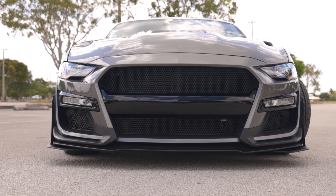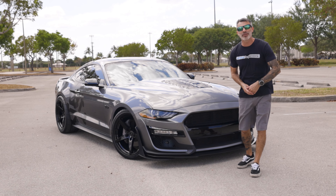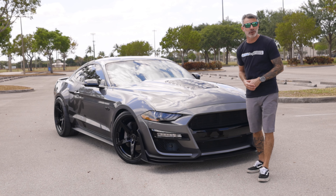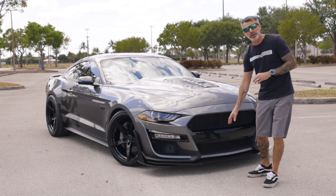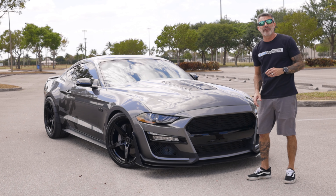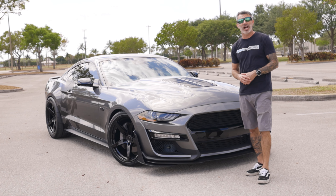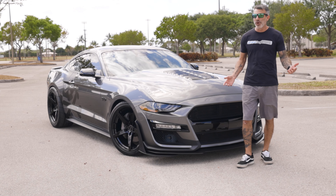And there we have it — another awesome body and styling upgrade for the Team Lethal Mustang giveaway car. This is the 777 Performance GT500 Front Bumper Conversion Kit. This kit comes complete with everything you need — the splitter, the wickers, the grill, everything. This kit is really nice. Everything went together very nicely. The body shop said that everything was included that you need to install this kit.